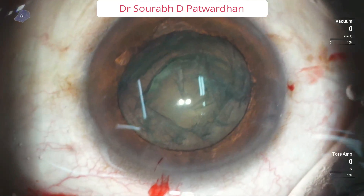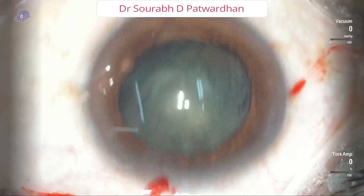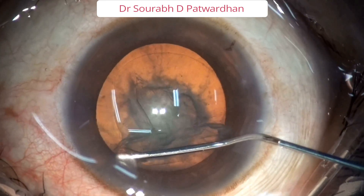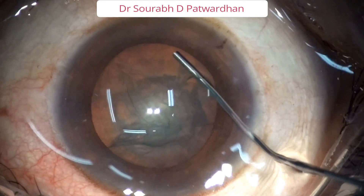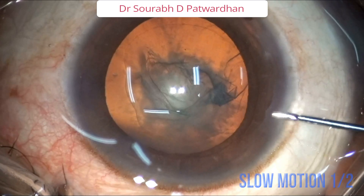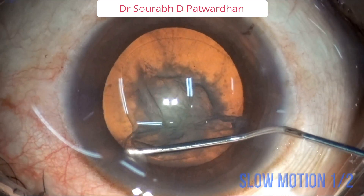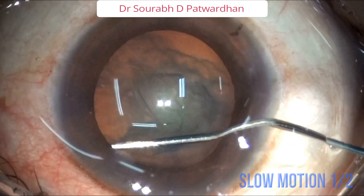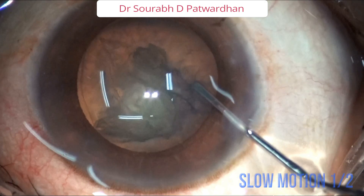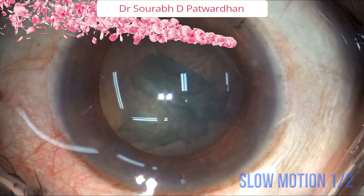Then push viscoelastic, but very little — just to coat the endothelium. Don't push so much that the nucleus tends to go into the back. This is another case showing how to do the nucleus prolapse. So after the first hydrodissection, I gently mechanically manipulated the nucleus so it prolapses into the AC. By prolapse I mean only one pole is prolapsed. Just using the cannula I mechanically lifted the nucleus from one side.